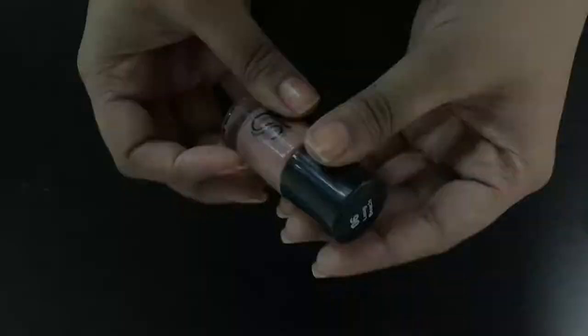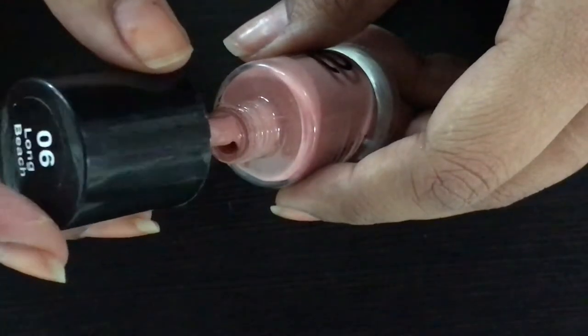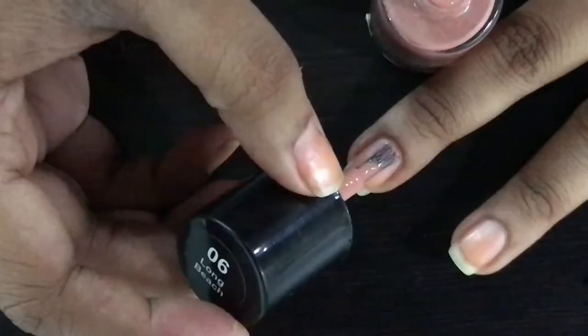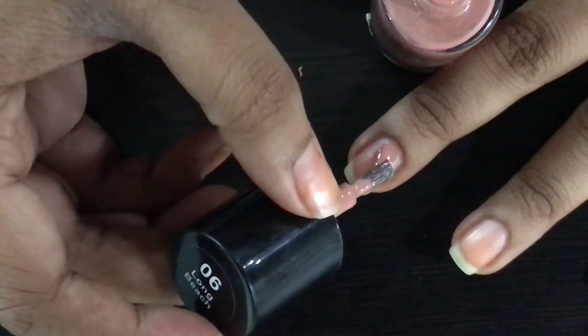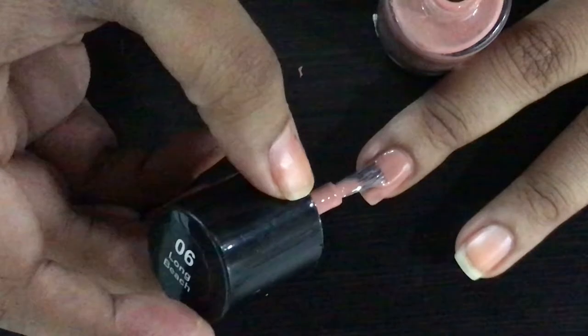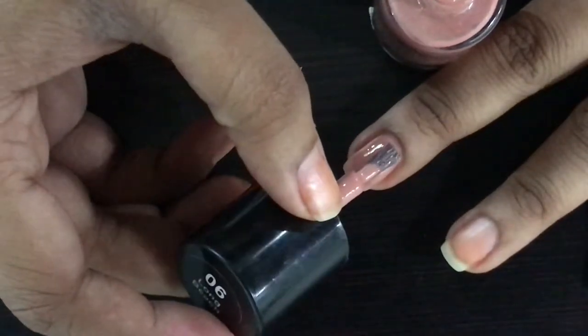Taking the nail paint — this is trick number one. The whole trick is divided in a few stages, and this is the first part. When you take the nail paint, you have to push it from one side, and the other side is the dollop of nail paint. Then when you are putting it, you put one side of the nail, then put the other side of the nail, and finally coat it from the top.